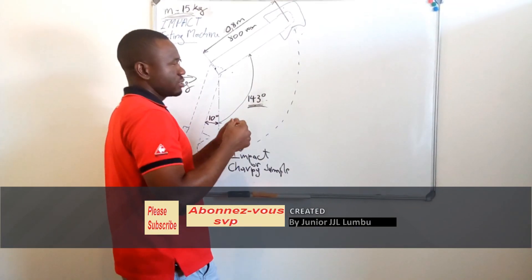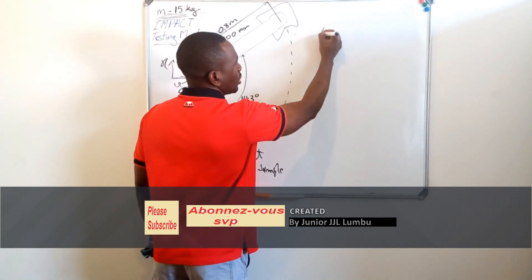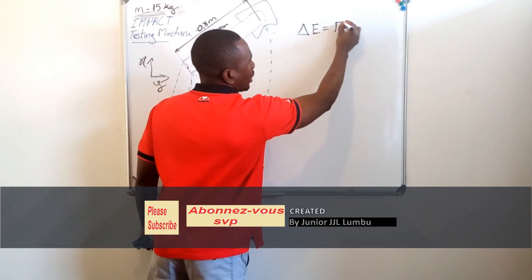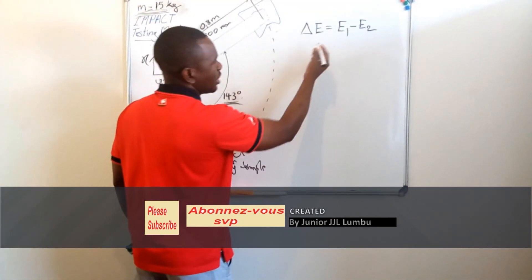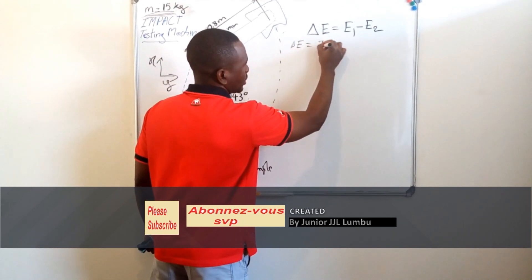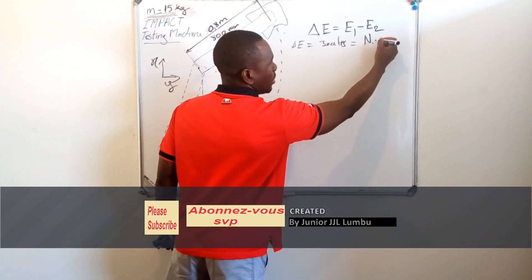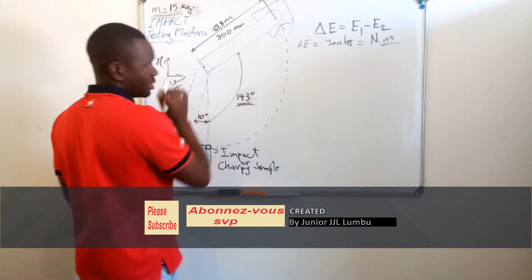Here is the formula to get the energy — the toughness — expressed in joules. We take the change in energy, which equals energy one minus energy two. Energy is expressed in joules, which means we take force in newtons multiplied by distance in meters.